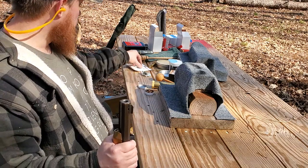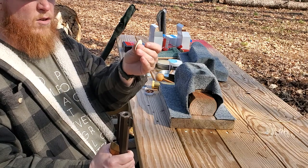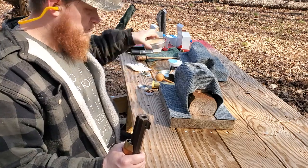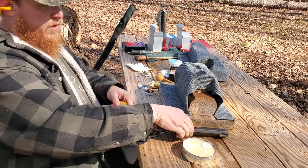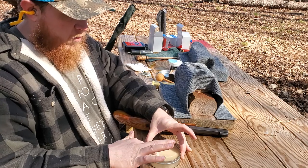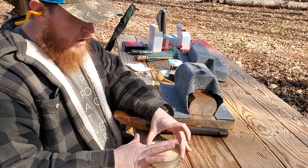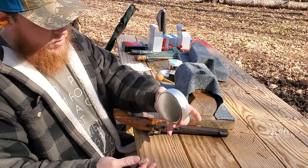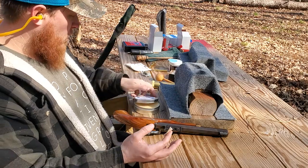So powder first. Second, a patch. I just buy these pre-cut — these are pillow ticking, pre-cut round patches. And you want to lubricate the patch. For this, I've ordered from a place called Track of the Wolf; it's where I get all my muzzleloading stuff. It's mink oil — just a lubricant. A tin like this will last forever.